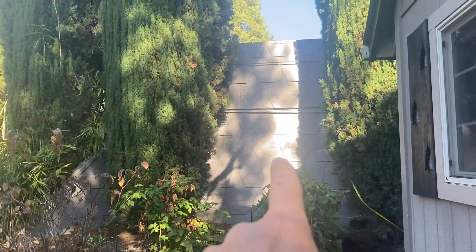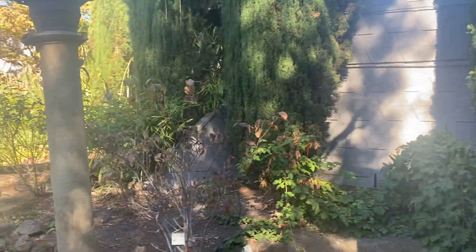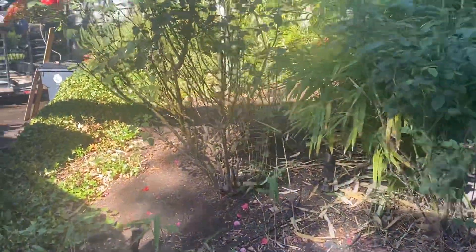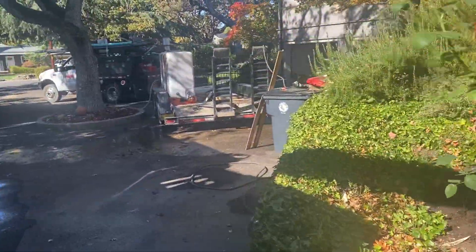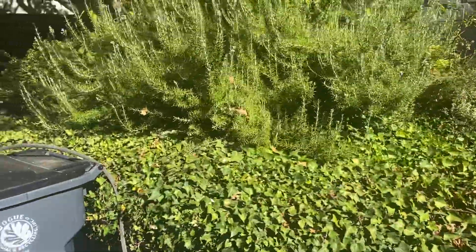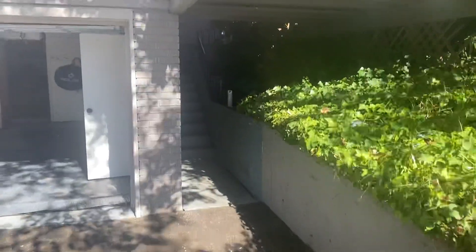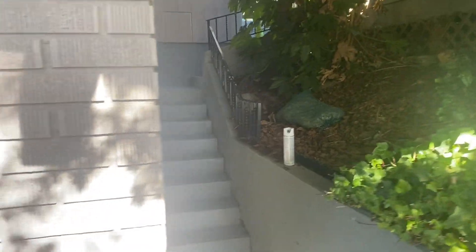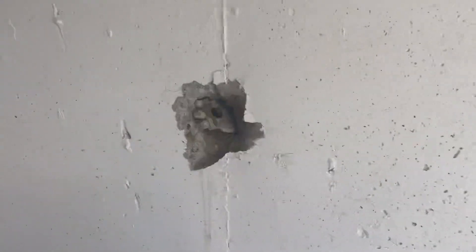There's actually an in-ground pool up under here, so they drilled right on by all of that, all the way through underneath this landscaping, underneath this deck. Let me get you in the shadows here underneath these stairs.